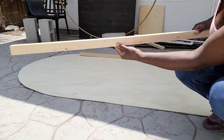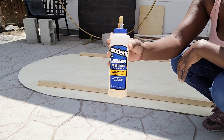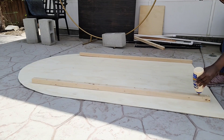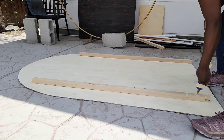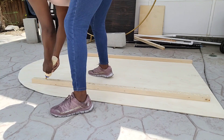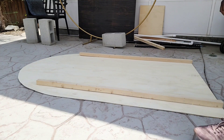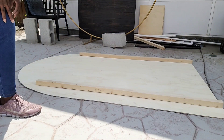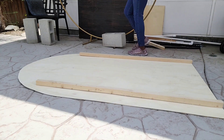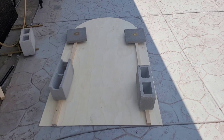Now it's time to attach the furring strips to the back of the wood wall. I'm generously applying wood glue on one side of a furring strip from bottom to top — these were cut to six feet in length. I place the strip about six inches from the edge of the board, starting at the bottom edge. Then I use cinder blocks as heavy weights to apply pressure so the strips stick to the board, leaving it for 12 hours.